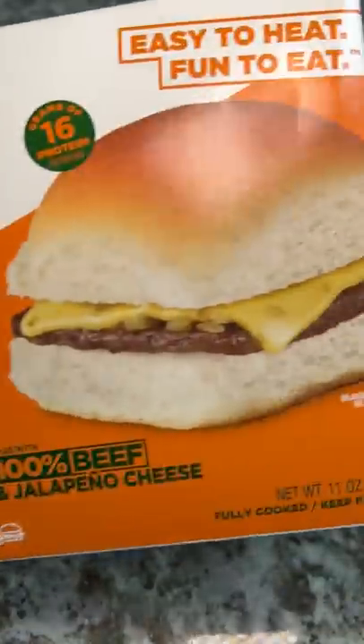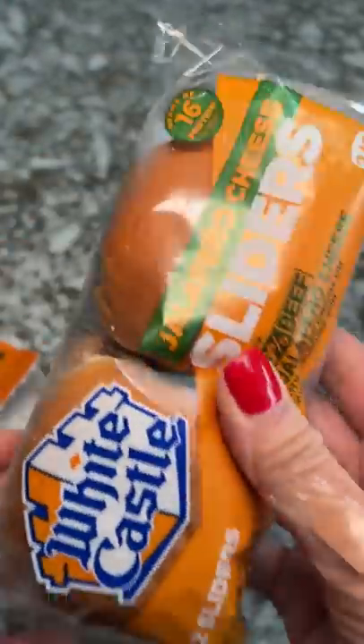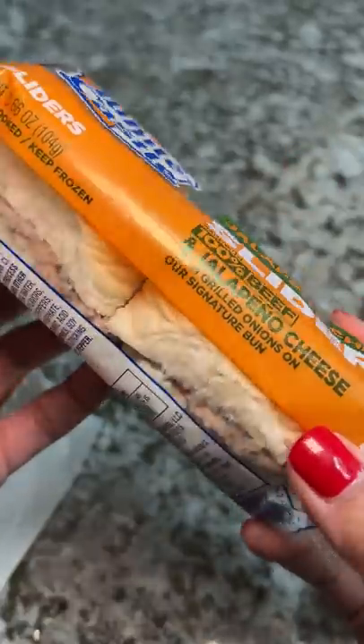Janelle texted me asking if I knew White Castle was founded in Wichita, Kansas, which is where I'm from. I said yeah, it's a pretty cool fact, but they haven't had a physical location there since 1938, and I've never been to a White Castle.